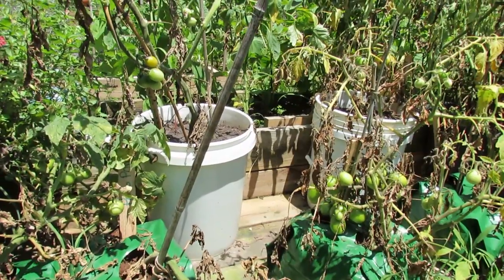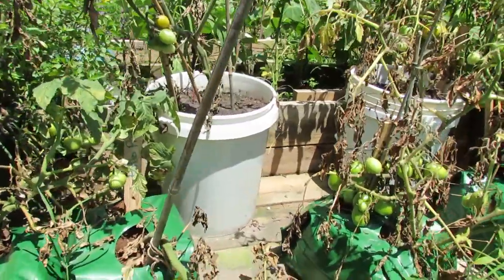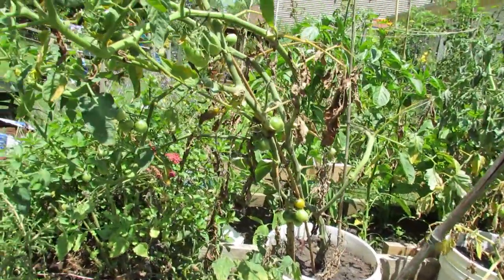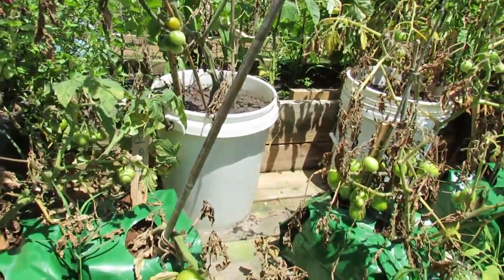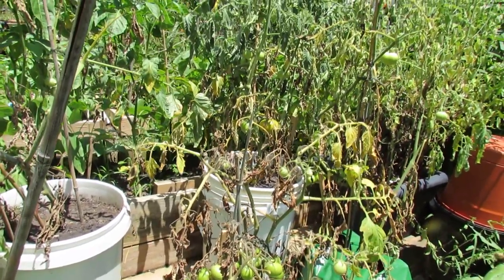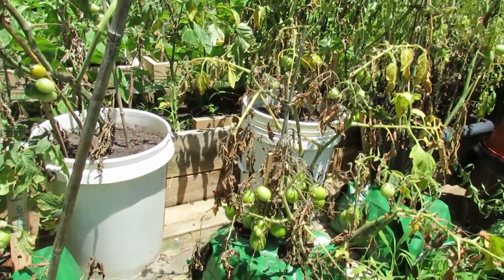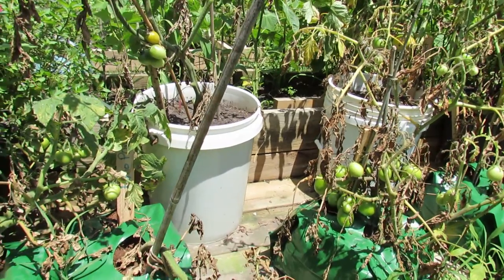Here are some of my other container tomatoes — this is my experimental area. In the back are five gallon tomatoes grown in buckets just like the ones on my deck. However, there's no saucer holding a water reserve. And in Maryland Zone 7, once it hits July, the temperatures are over 90 for a good six weeks — you need to have a water reserve. I water these in the morning just like my deck tomatoes, but by the time I come back in the evening from work, they're dried out.